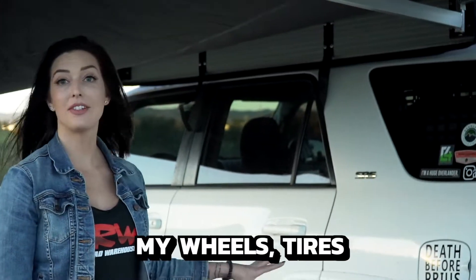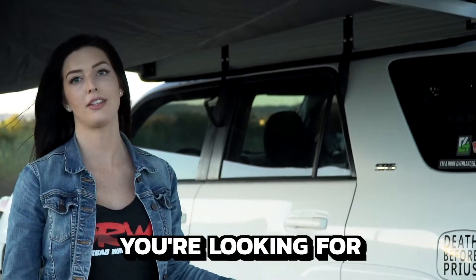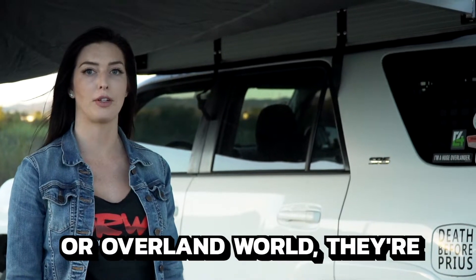So I got my wheels, tires, suspension, awning, roof rack, tent — everything at Off-Road Warehouse. So anything that you're looking for in the off-road or overland world, there's people you want to talk to.